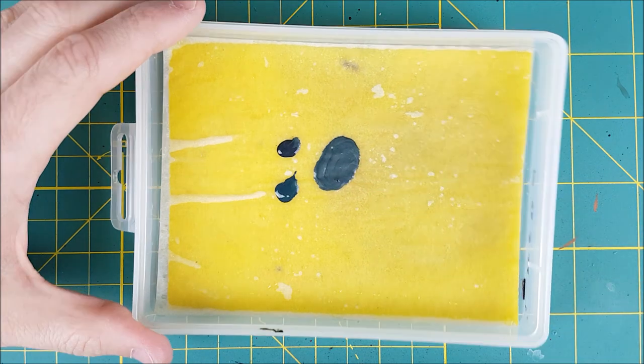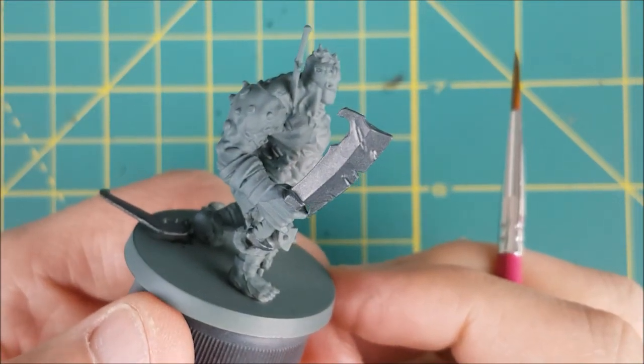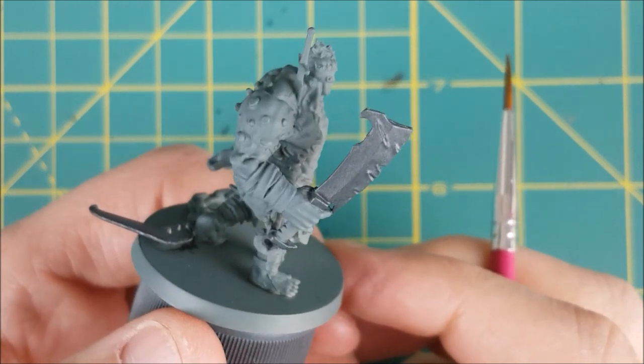Unfortunately, my camera ran out of memory while I was filming myself paint the sword and chain blade, so you'll have to trust me when I say that it was extremely satisfying to watch. Anyway, here's how the sword looks so far.